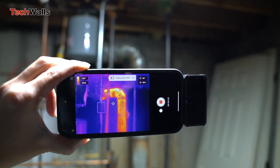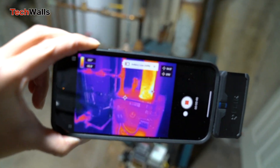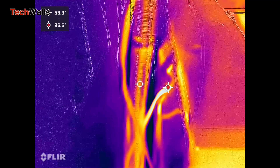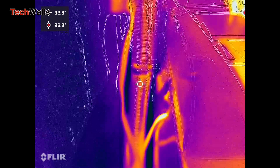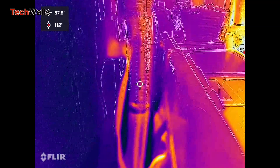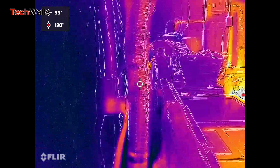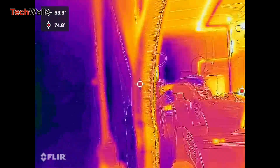Additionally, the Pro-LT does not offer the same temperature measurement accuracy as the Pro, which may be a consideration for professionals who require precise temperature readings. The temperature range of the Pro-LT is 4°F to 248°F, while the Pro's range is 4°F to 752°F. Ultimately, the choice between the Pro and Pro-LT will depend on the user's specific needs and budget.